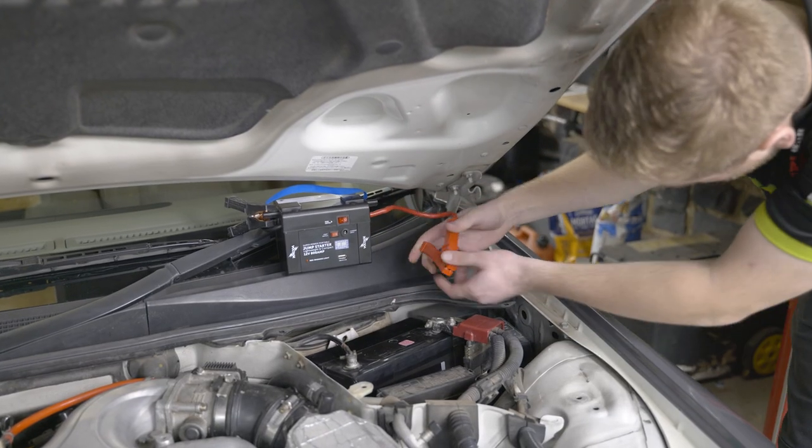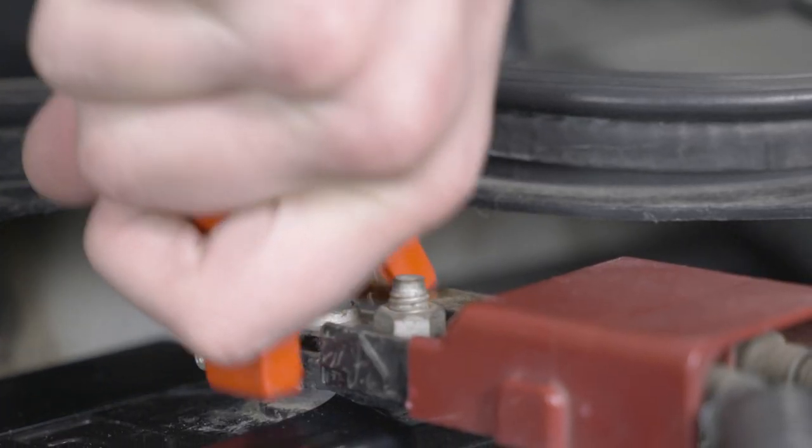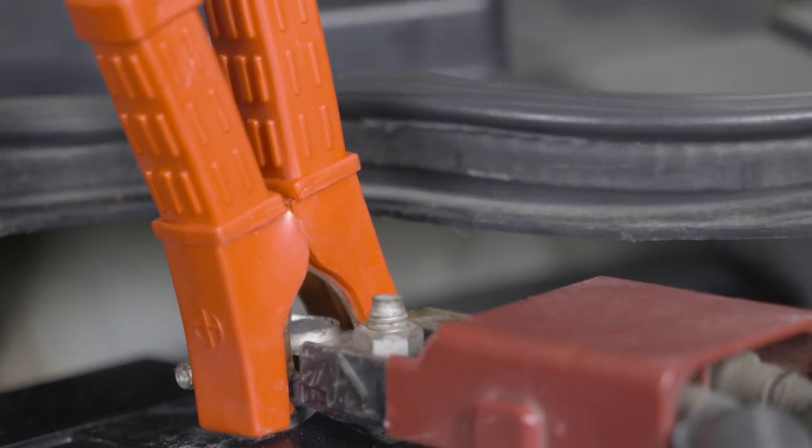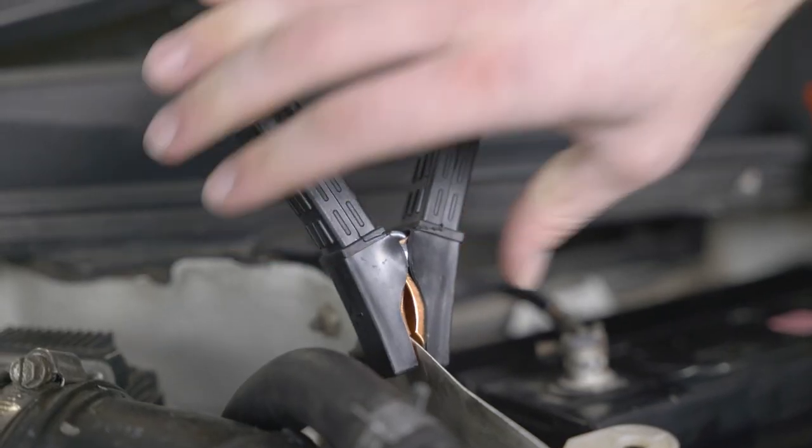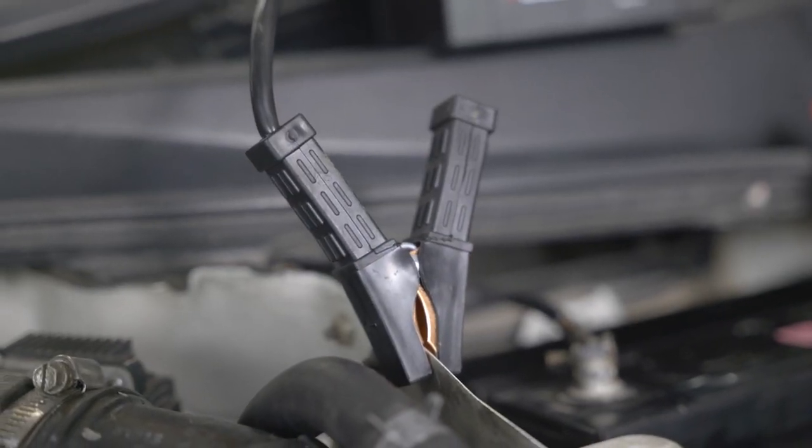Connect the red alligator clamp of the jump starter to the red positive battery terminal. Now connect the black alligator clamp of the jump starter to a non-moving metal part of the engine or chassis.